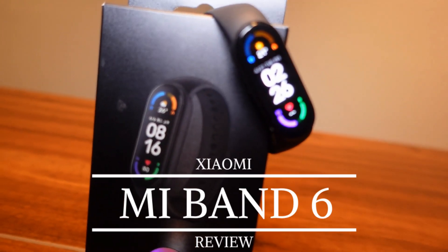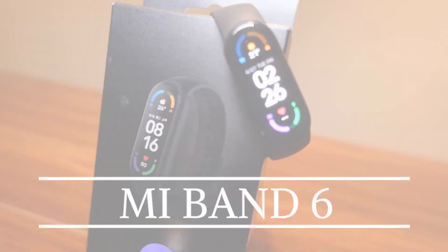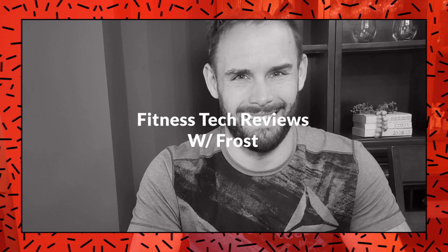What up everybody, welcome back to the channel. Today on Fitness Tech Reviews we're going to be going over the Xiaomi Mi Band 6. This band has been relatively popular, especially the Mi Band 5. It's coming in at around 60 bucks in the US, but this price will be going down as availability goes up. Let's go ahead and see if it's worth your money.